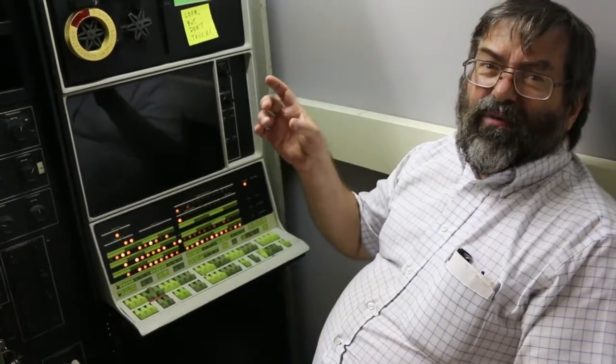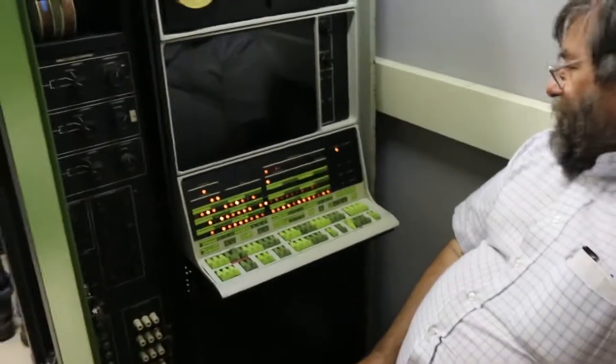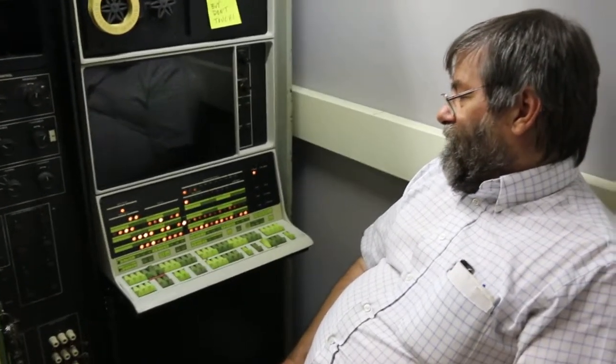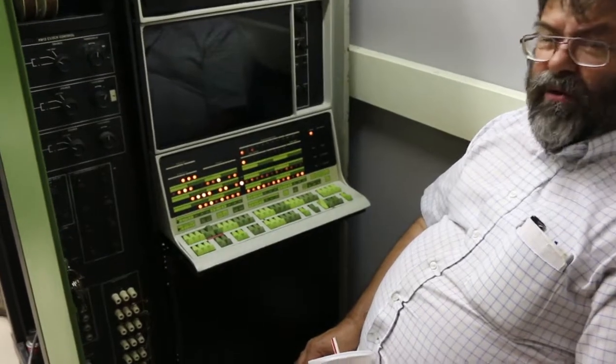They used to just do a current loop — electronics in a very nice current loop that would run at 5 to 10 MHz. There were two core memory manufacturers. One was Electronic Memories out of California, which was the main one used.